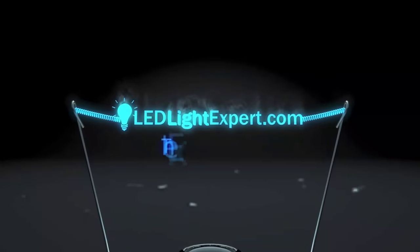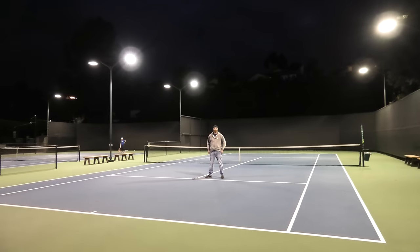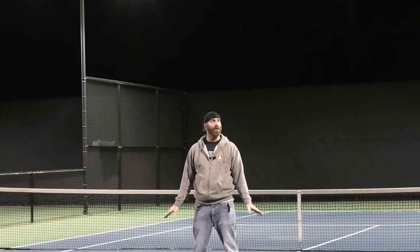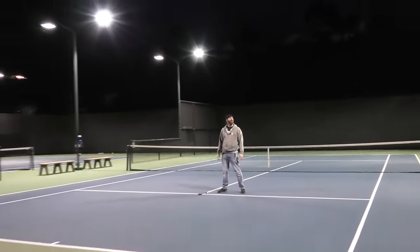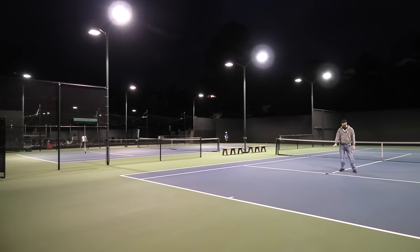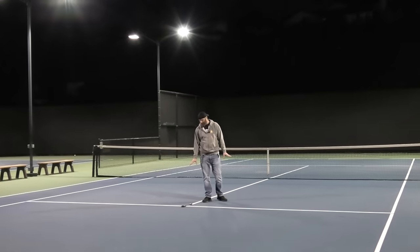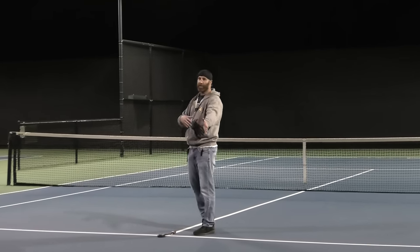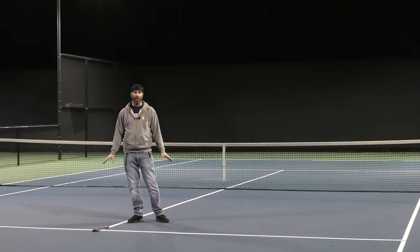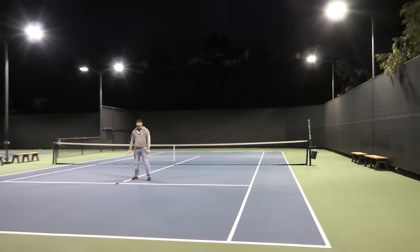We're going over sports court lighting and we're in the middle of a tennis court right now. There are about 6,000-watt metal halides lighting up this court. On the meter in the middle of the court, we're looking at about 34 foot candles — around 33 to 34. As you move farther away toward the edges, you might get closer to 20 to 25. About 30 foot candles is pretty standard lighting for a tennis court and for recreational use on basketball courts or anything similar.